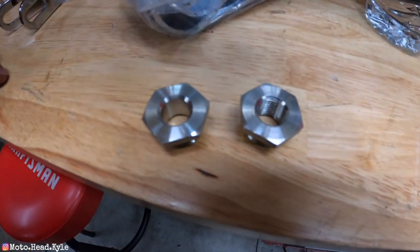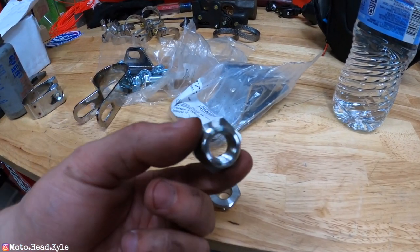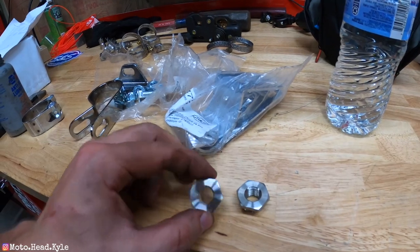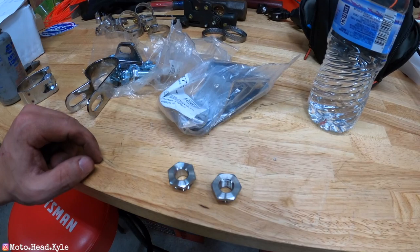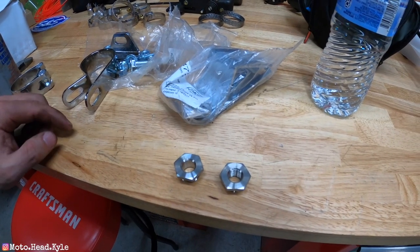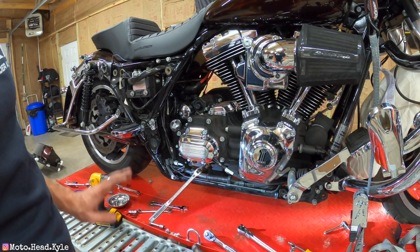We ran into a roadblock while reviewing the hardware: the new headers require bunghole adapters to use the stock O2 sensors, converting from wide band to narrow band. One adapter is threaded, but the other one they sent us is not threaded at all, so we're stuck until we can source the correct part. The only productive thing we can do tonight is remove the old exhaust gaskets and install the new ones.